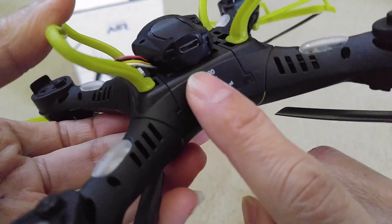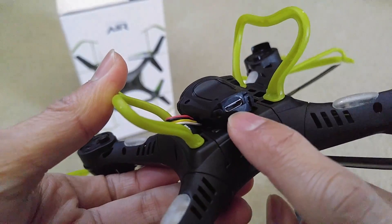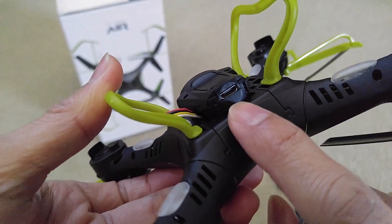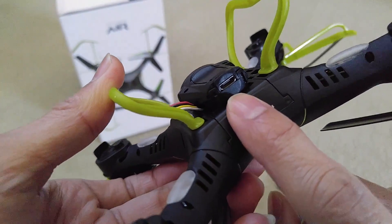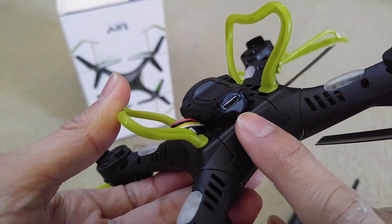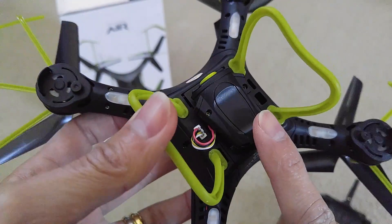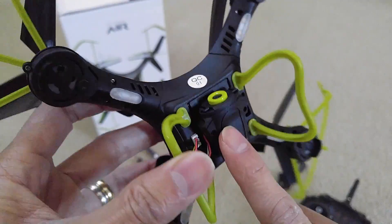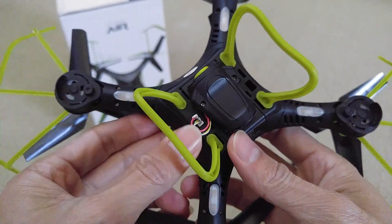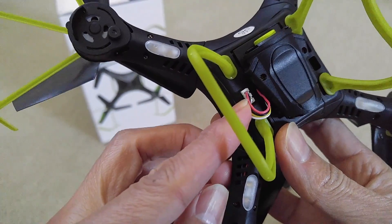This is where the micro USB data cable connects — it comes with it so you can sync with your computer or smartphone to pull out videos or camera snapshots to your devices. And this is the plug for the camera.